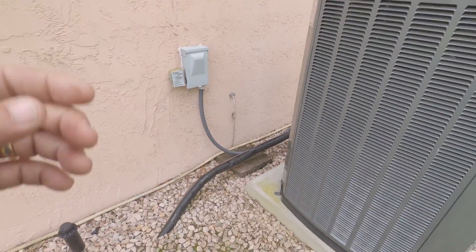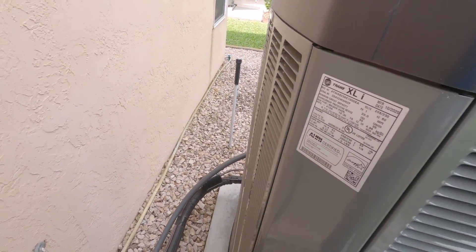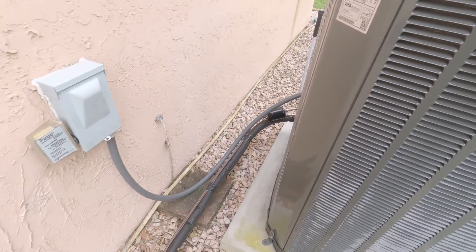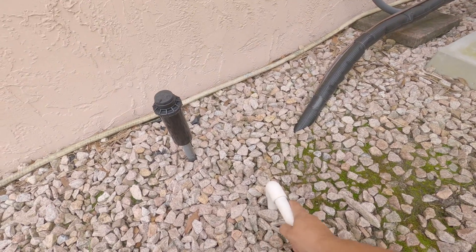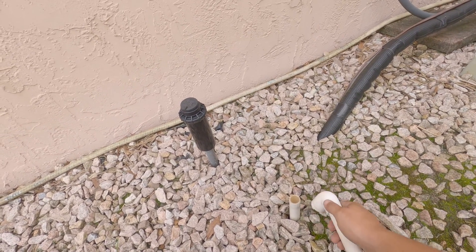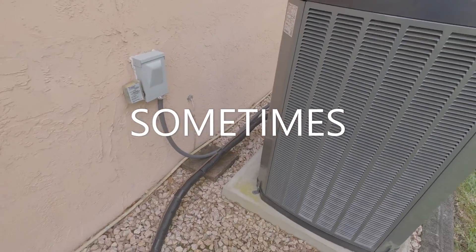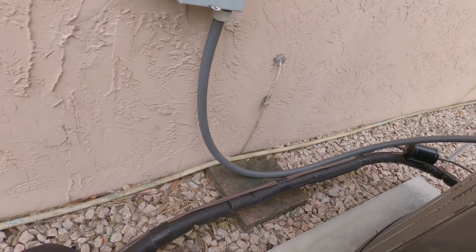We got a newer unit, nice XLI, and the breaker's tripping. I'm here to do a maintenance — clean it up, check everything out — but the customer says the breaker trips for the outside unit sometimes. First thing I'm gonna do is turn the power off.